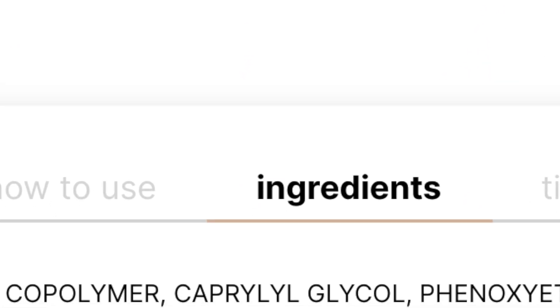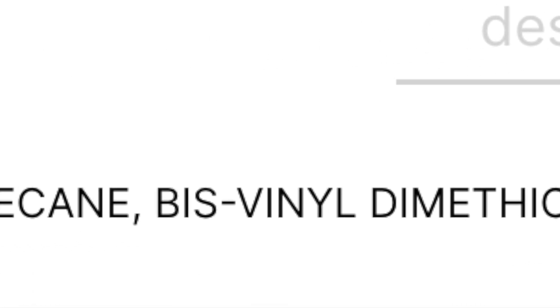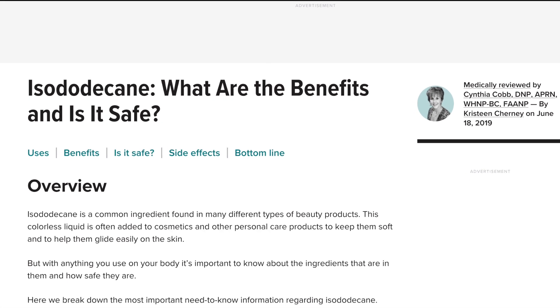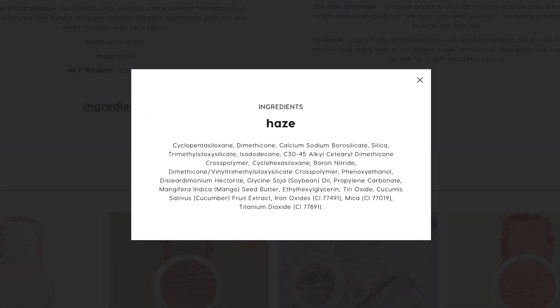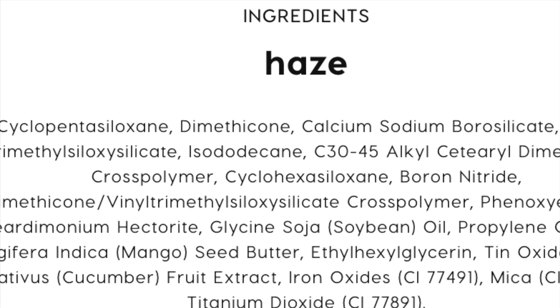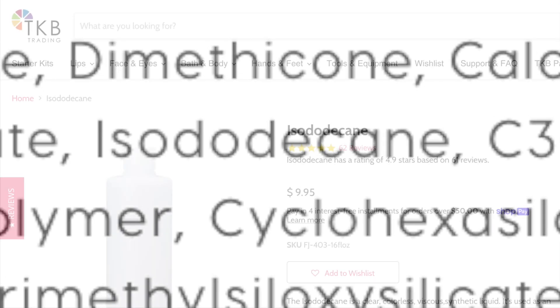Isododecane is a cosmetic ingredient that enhances the spreadability of products and has a weightless feel. It does not absorb into the skin — it evaporates from it, like in liquid-to-matte formulas. It's an ingredient in ColourPop super shock shadows, and when they dry out, it's the best way to rehydrate them.